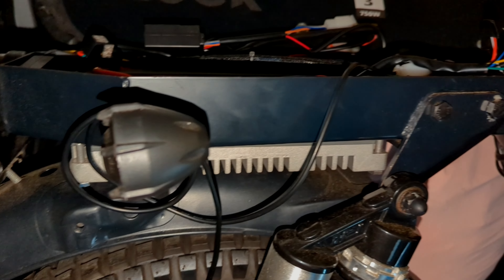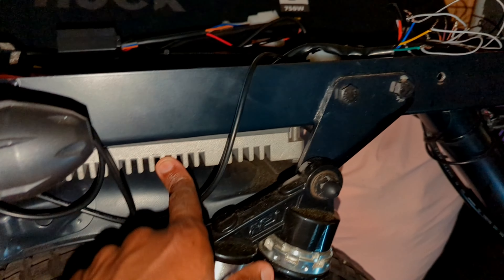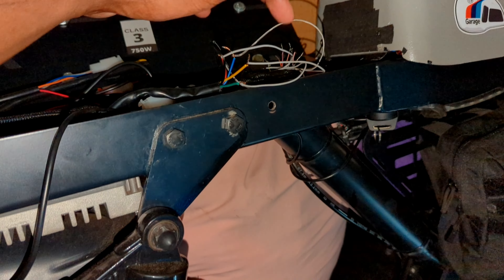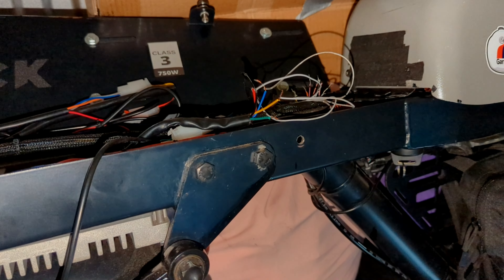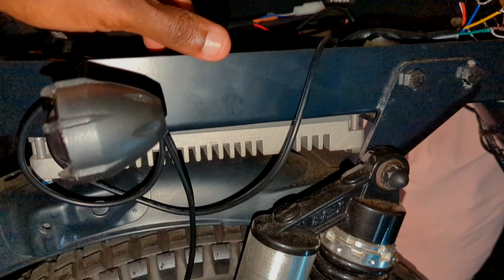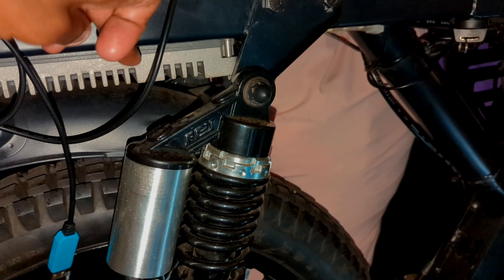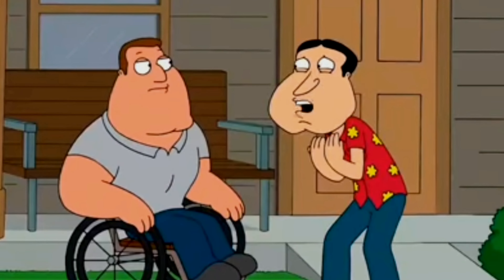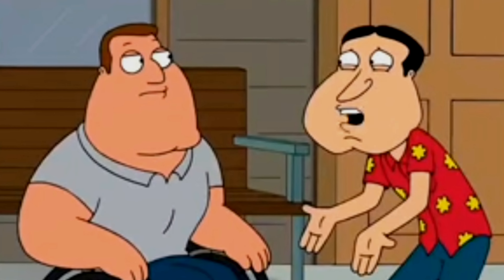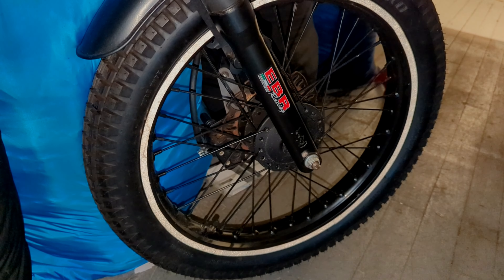Over here we got the Hooke working on — it has some issues with the controller, so we're gonna replace it. It's a Volto controller. I was testing the halls; the halls had an error but they're okay, it was just a connection issue. The controller is shot though. We also have to find out what's going on with these front brakes because these things are locking up super tight. Once we replace and reprogram the controller, we should be good to go.